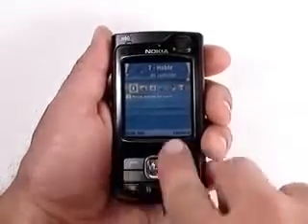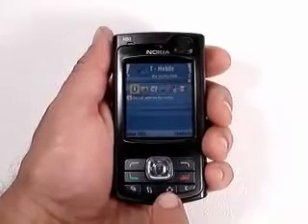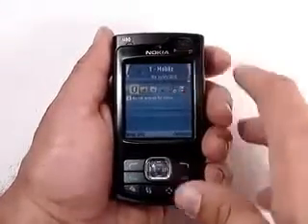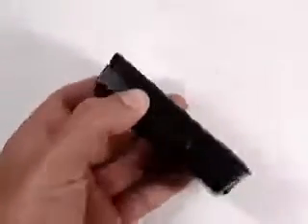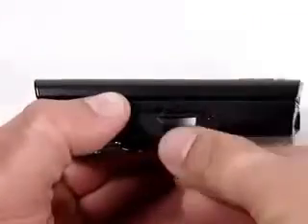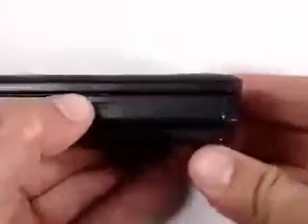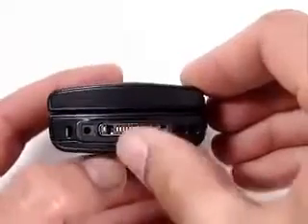Below the large, bright LCD screen is the D-pad surrounded by the usual soft buttons and call keys. The only new addition is the Media Key, a small button that quickly brings up all the multimedia apps. Above the screen there's a VGA camera for video calls. The only thing on the left side is the slot for the mini SD card. The bottom has a tiny charging port and Nokia's pop port connector, which is used for the included stereo headset and headphone adapters.